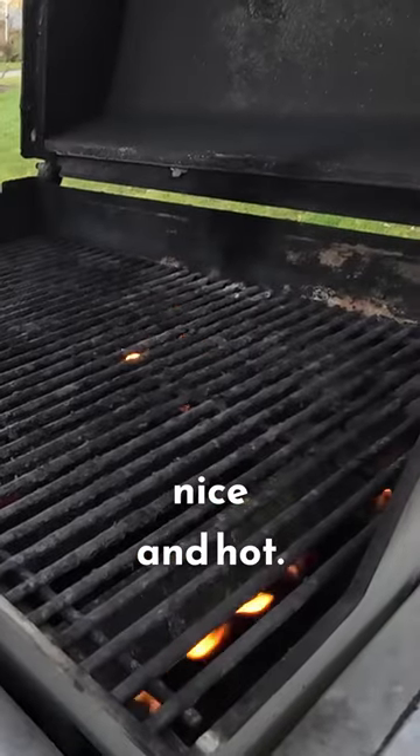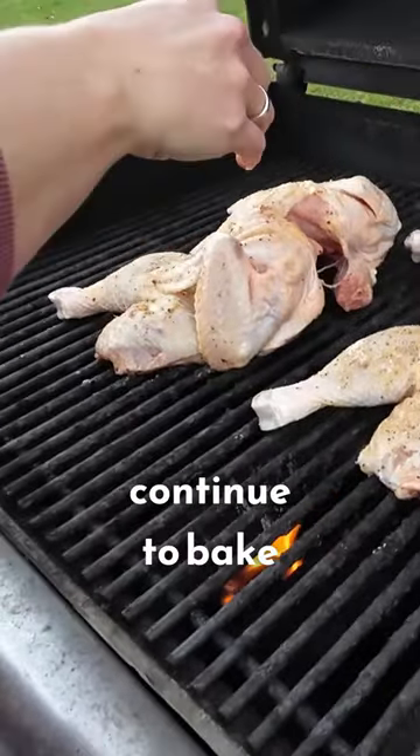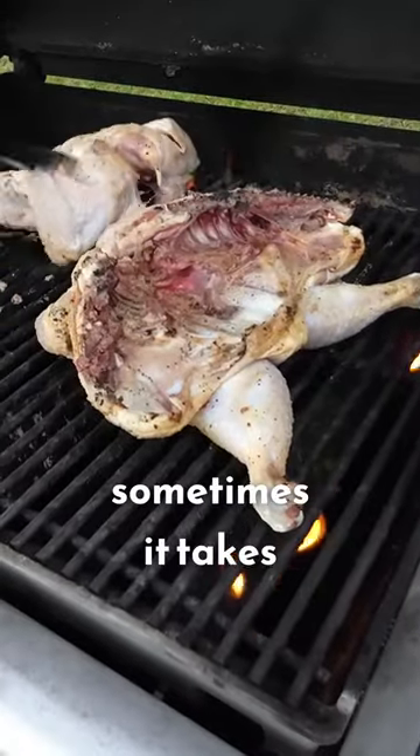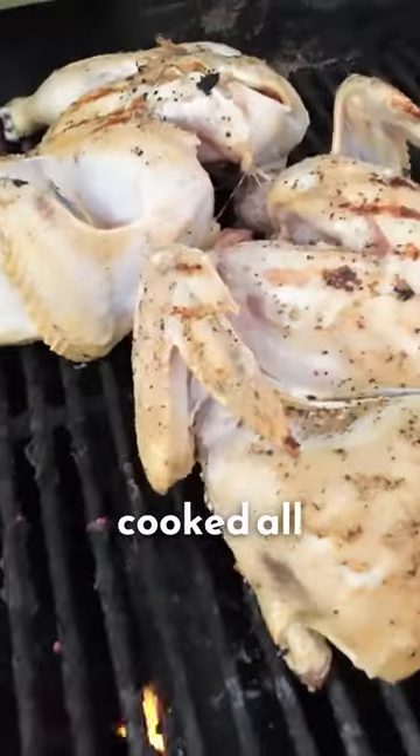Get the grill nice and hot. Add those chickens on there for a good sear on both sides, and then let them continue to bake inside the grill. Sometimes it takes like half an hour. Take them out of that direct heat and let them get cooked all the way through.